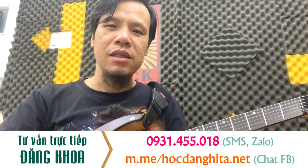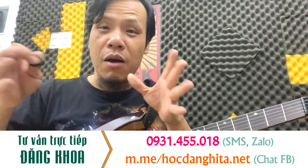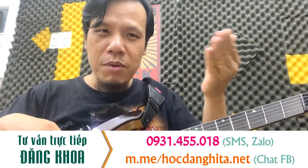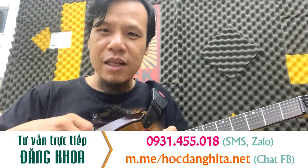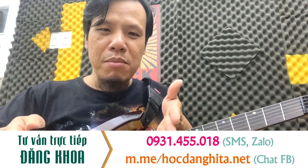Với khóa học này, có rất nhiều kỹ thuật cơ bản của guitar điện. Sau khi các bạn học xong, các bạn sẽ có một nền tảng tương đối tốt để tự học qua YouTube được. Tự học qua YouTube là các bạn thấy người ta đánh gì đó, các bạn có thể copy về để mình đánh được với kỹ thuật nền tảng mình có.